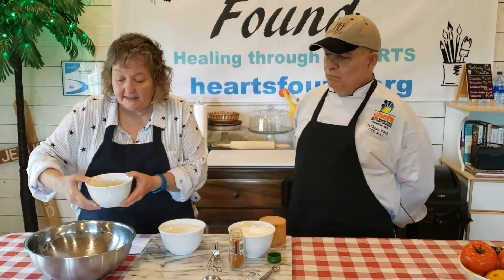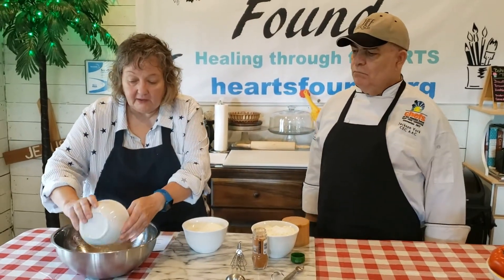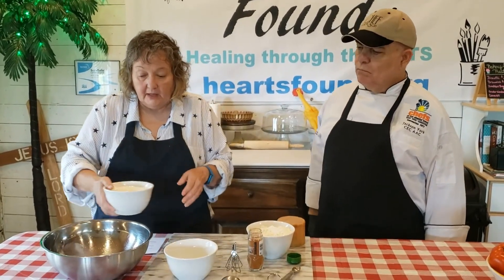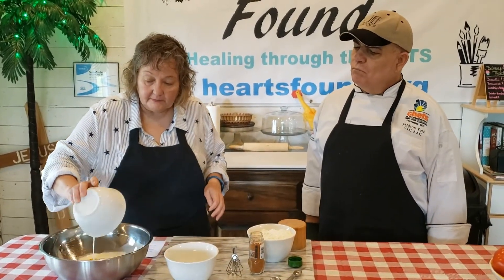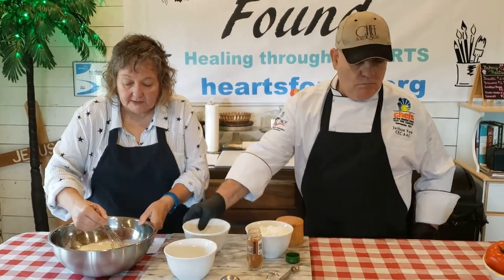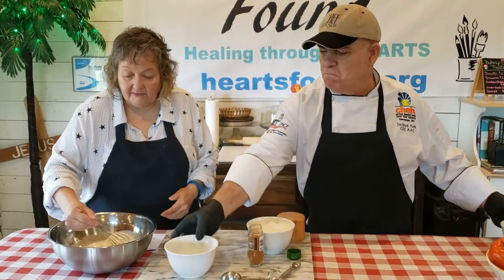For the batter — it's double the recipe you find in the drop-down box — so there are six eggs and two cups of milk. We're putting that in here and now I'm going to whisk them together, just like you normally whisk everything together.